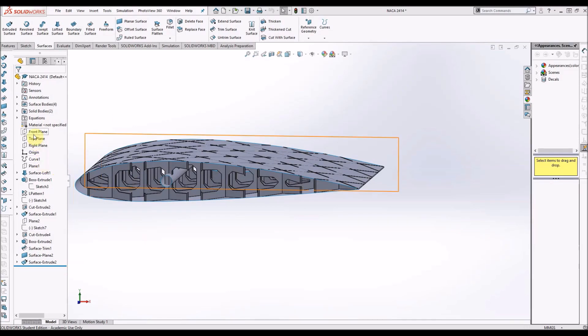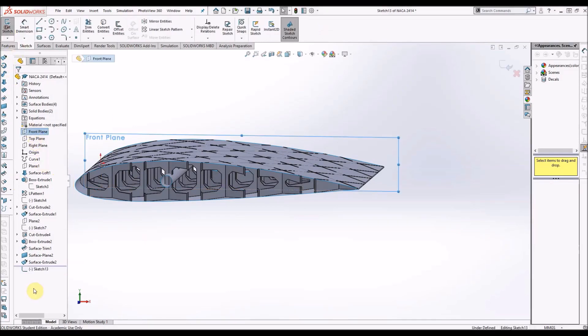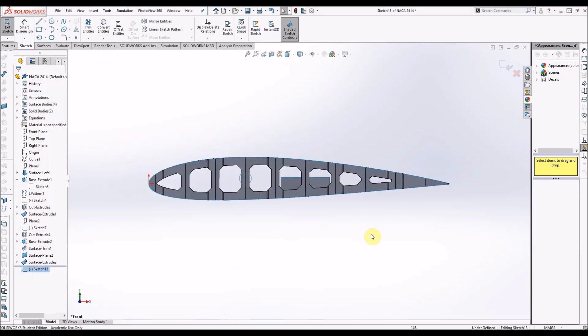Welcome to this next instalment on 3D printing wings. In this one we're going to talk about designing ailerons.